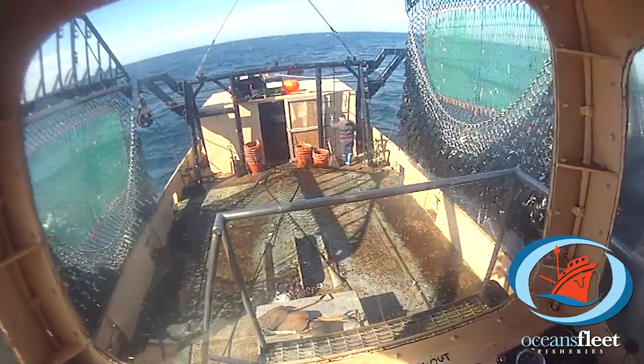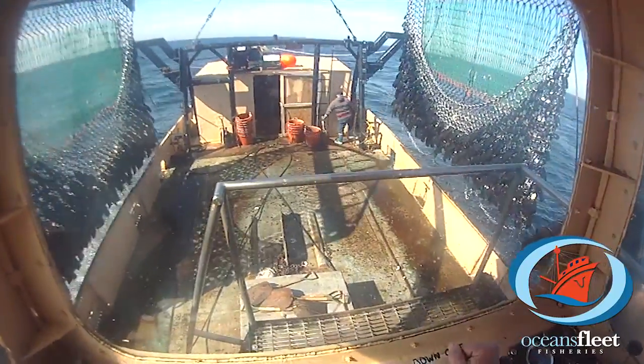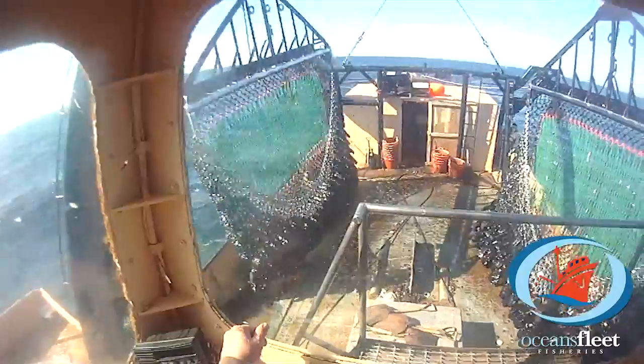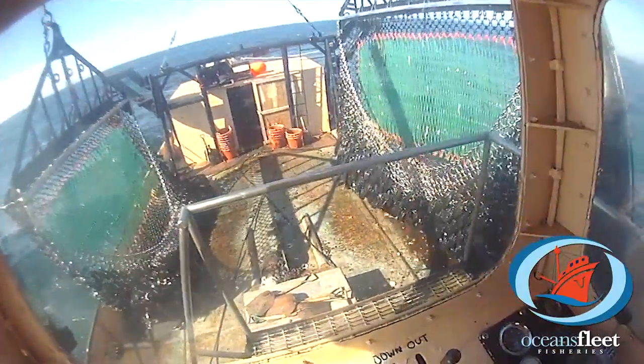Sea scallops are a succulent treat provided by the deep, beautiful ocean. Ocean's Fleet Fisheries strives to bring you the very best in a certified sustainable industry.